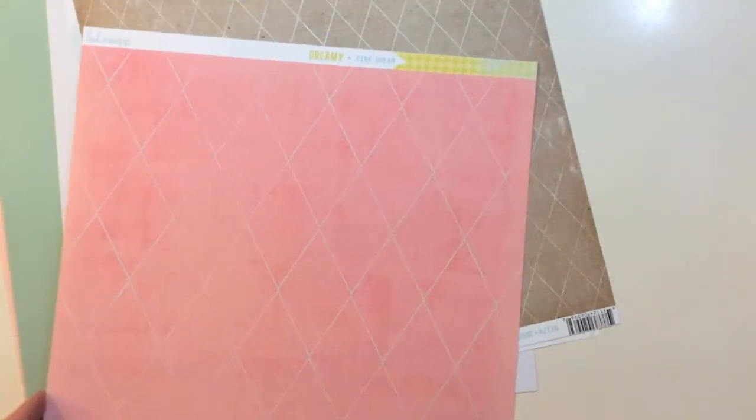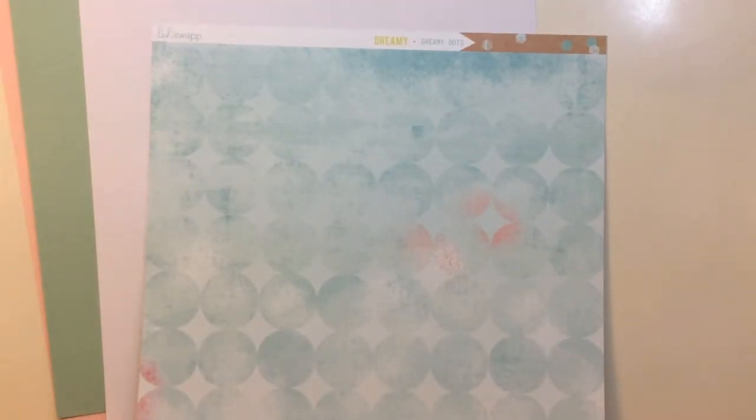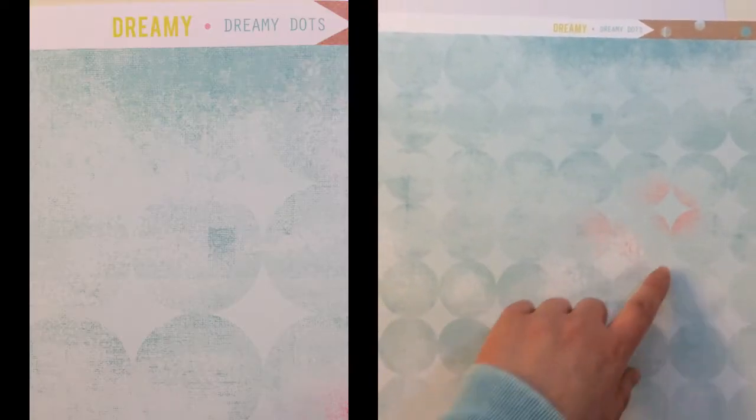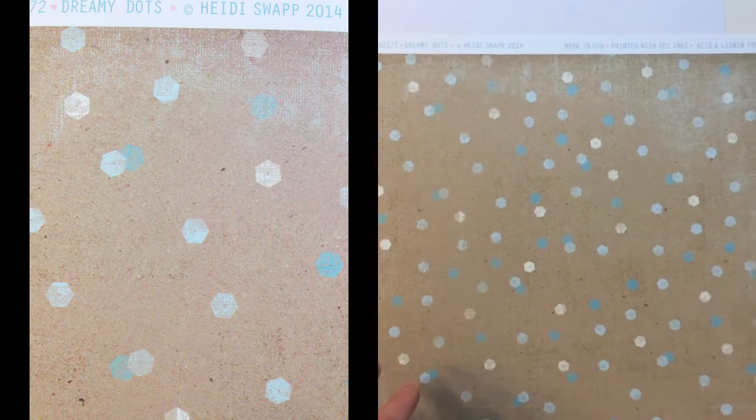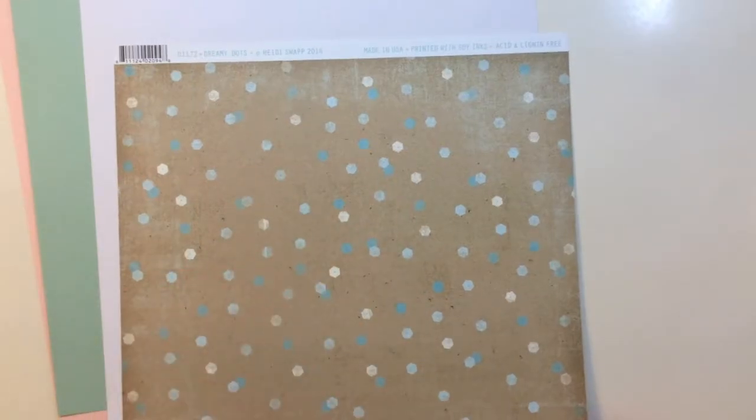Then you're getting a Dreamy Pink Dream by Heidi Swap — it's got diamonds on the front in pink and a houndstooth on the back. From Heidi Swap as well, you're getting a brown-toned diamond pattern in a smaller scale, with a really pretty sunburst that's pink with polka dots on the back. The last patterned paper is Heidi Swap Dreamy Dreamy Dots — a distressed dot that's tone on tone with a little distressed pink, and the reverse side is brown with little hexagons that could be sequins, with dots in the center in different blues and creams.